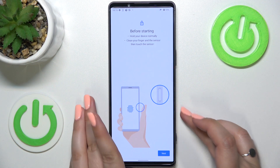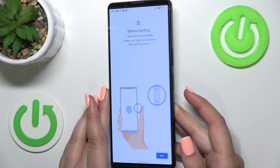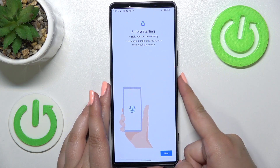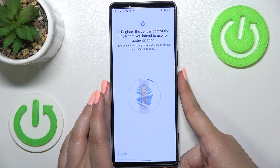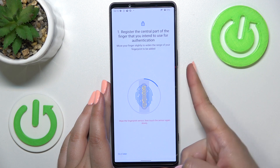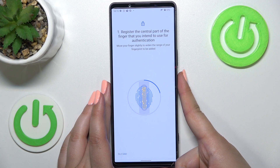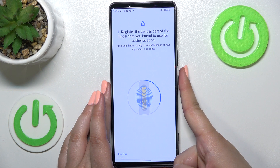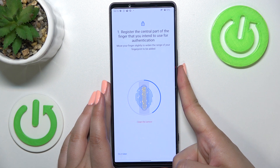Basically we have to put our finger on the sensor, which is located on the power button on the side of your device right here, and that's all. Let me put my finger on it — as you can see we have to do it multiple times in order to add the fingerprint fully. Try to catch every corner for better recognition. This sensor is quite sensitive, I would say.